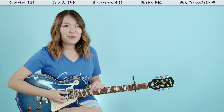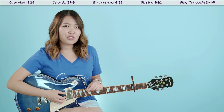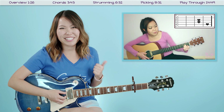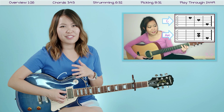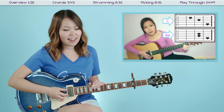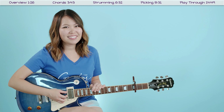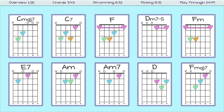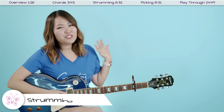After you have these chords memorized, go ahead and take a few moments to practice transitioning between them. If that's something you're having trouble with, check out my TMT on how to transition between chords faster. Hopefully that'll help you and you'll be able to do the picking patterns a little more easily. With that being said, let's jump into the strumming pattern I like to use for this song.